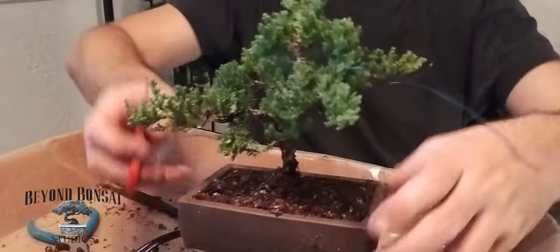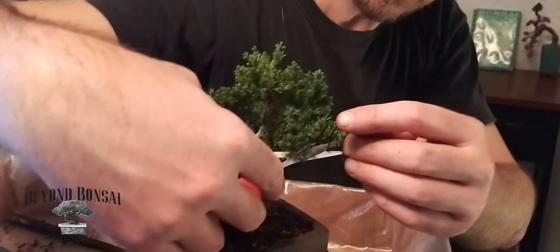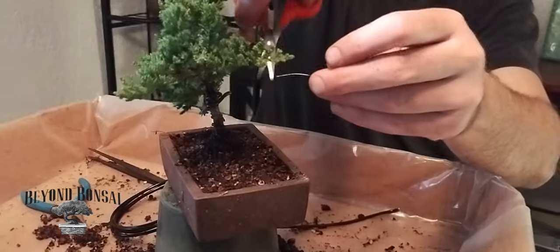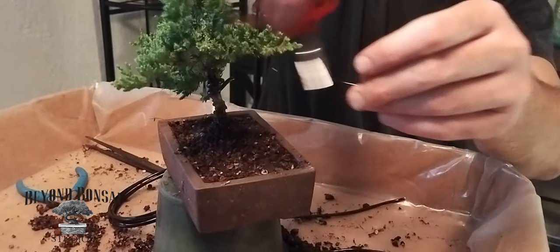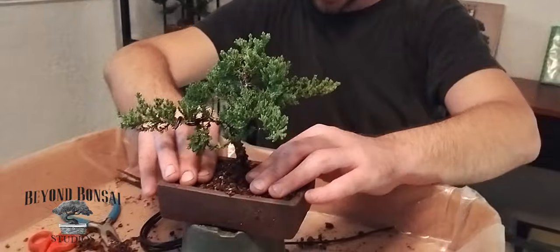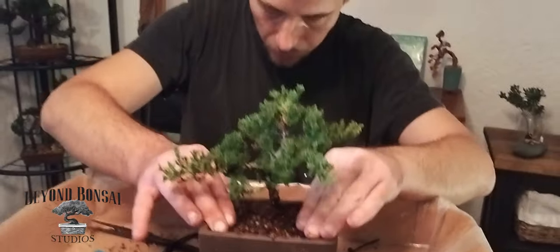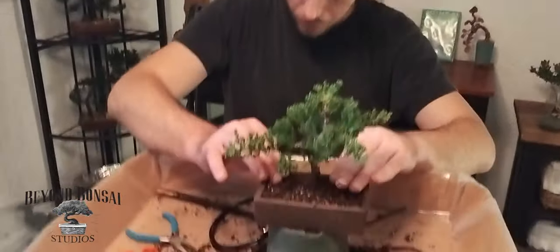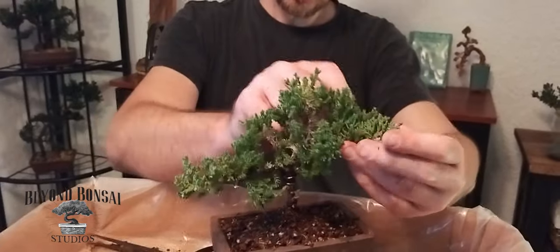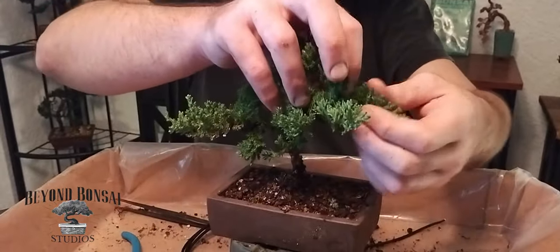We'll cut off the excess wire. Since we've been wiggling it around a little, we'll go ahead and repack our soil. Then we'll move those branches in and give them a little bit more movement.